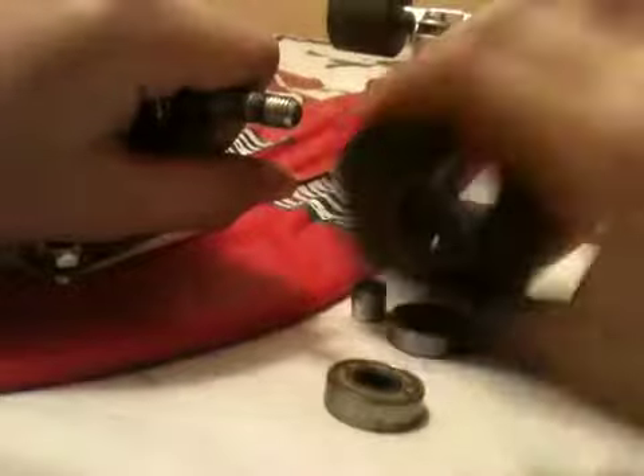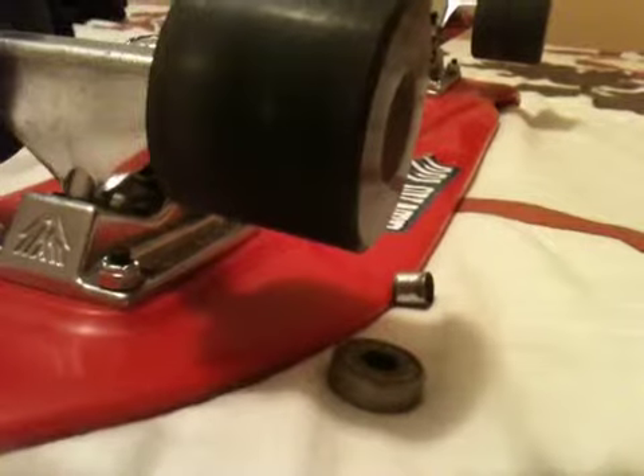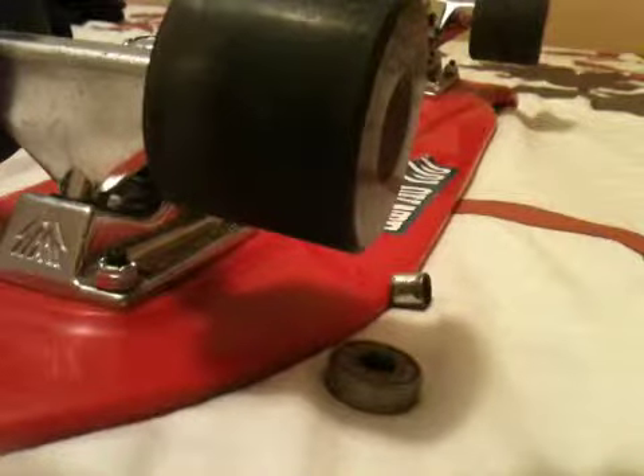So there's your bearings. To put it back in, you're going to put the bearing in and just smash it like this with two hands. Make sure it's not wobbling.